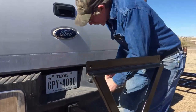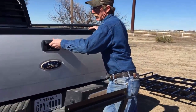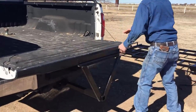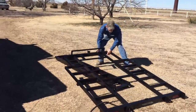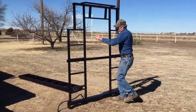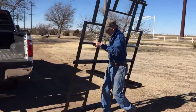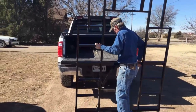First off, we're going to insert this into the receiver hitch and pin it in place. In case you don't have any help, we made this for one man to do it by himself.